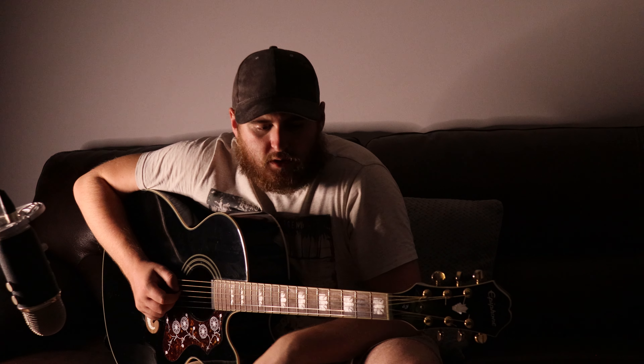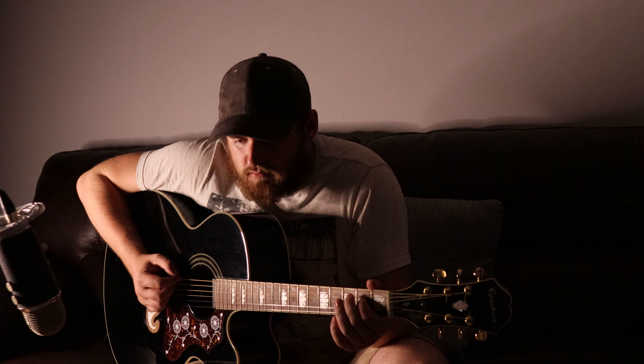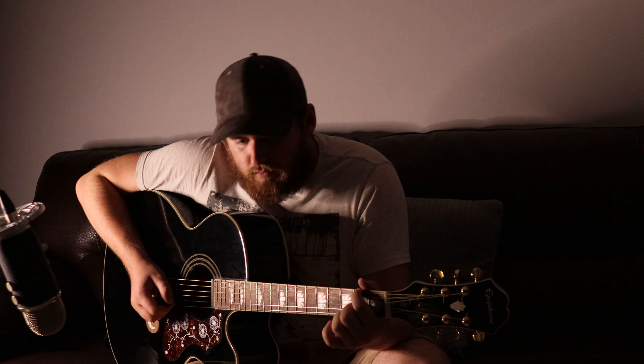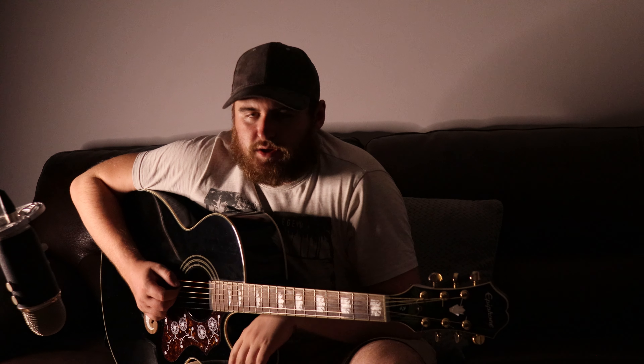So after you do the whole chorus, you're going to repeat everything. And eventually you'll get to a chorus again. At this chorus, it's just a double chorus, nothing fancy.